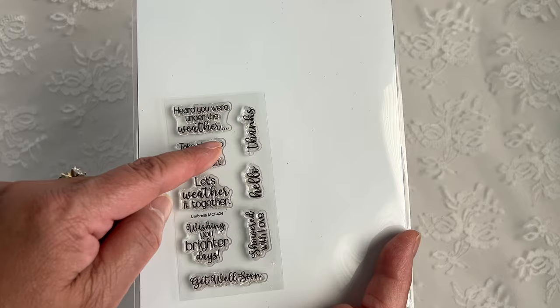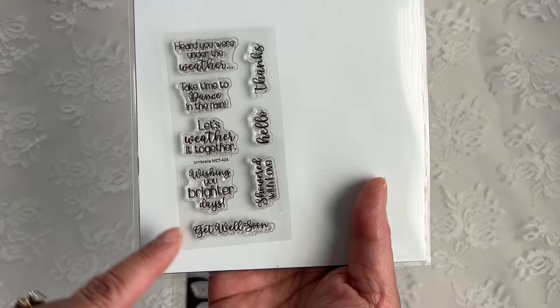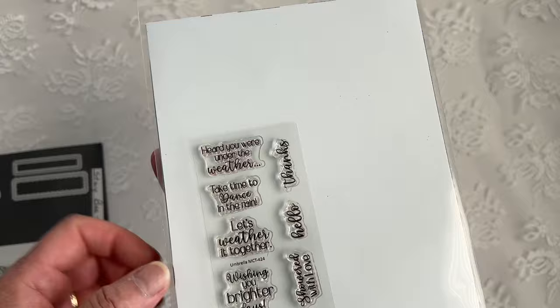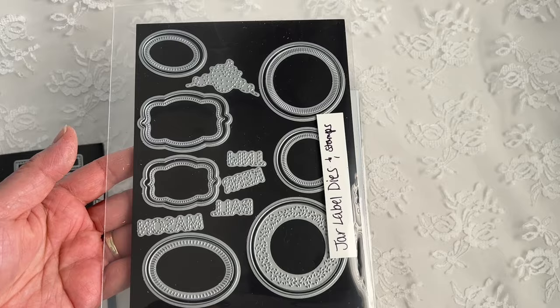By the way, the ones that are the long sentiments will fit in the Stay Beautiful sentiment dies. And then the other ones here that are stacked, you can fit those in the jar label dies and stamp set.